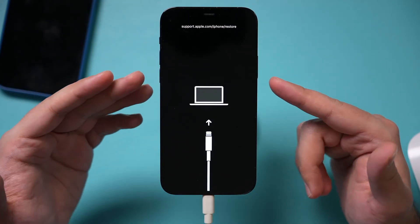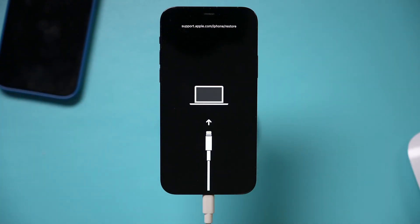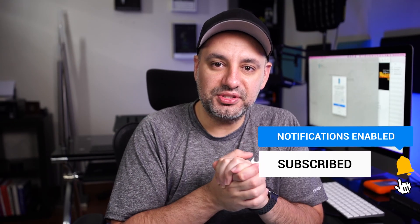Once you do that, it will restart your phone and it should hopefully work. If it doesn't work, Apple tech support may be your only solution if you've tried both of these options. I hope this solved your problem — please give this video a thumbs up and I will see you in the next video.